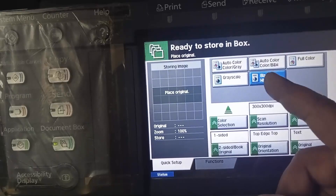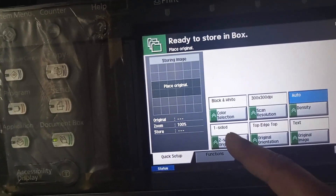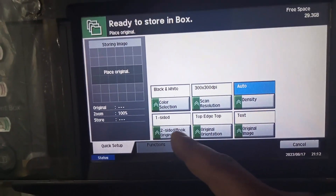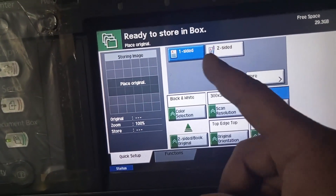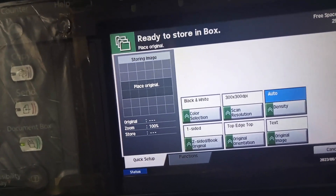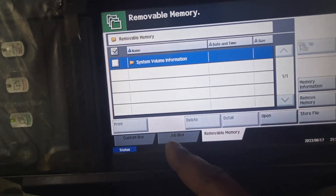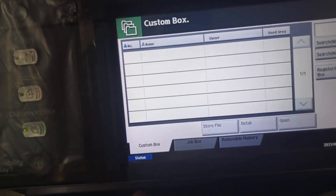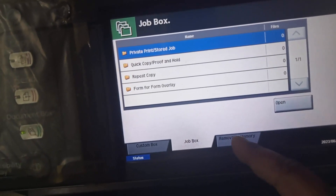If you want to scan black and white, press black and white. There is also an option for one side and two side. If you want to scan two sides, press here. For one side, just click here. After this, press cancel, then go to Job Box, Custom Box, Job Box memory.